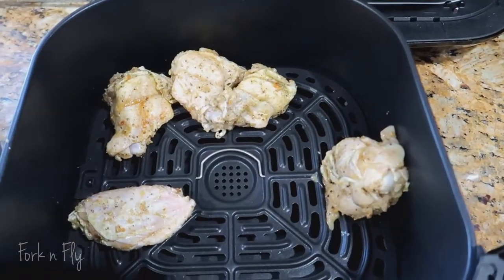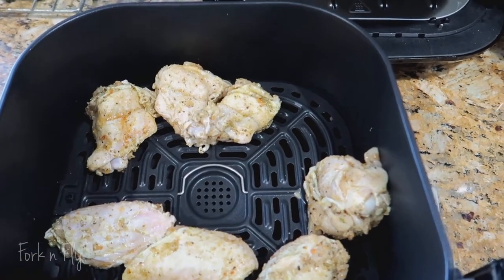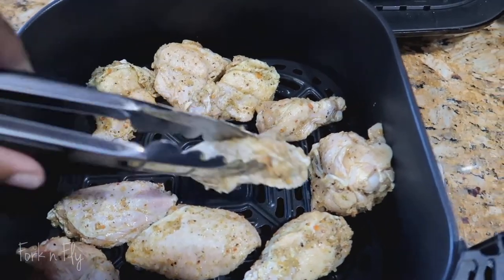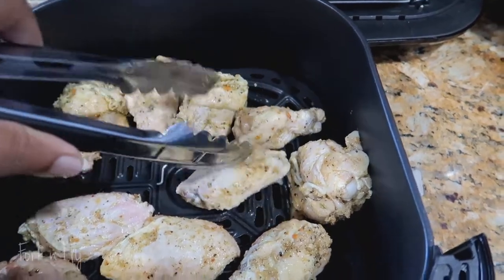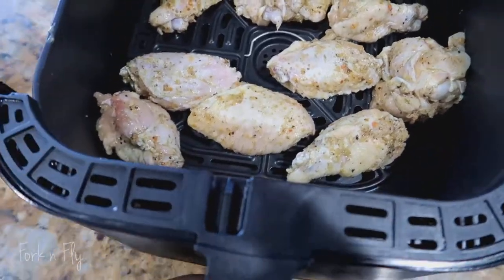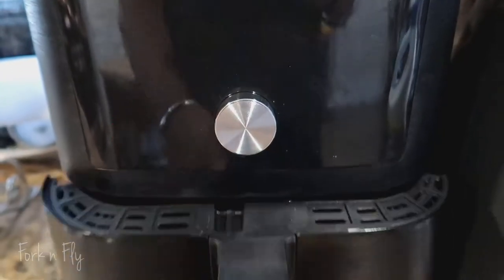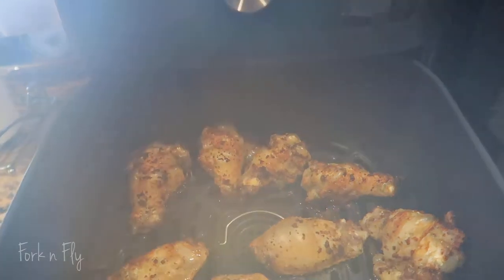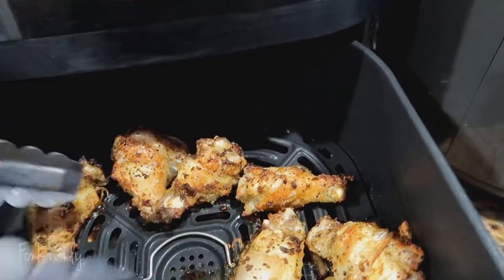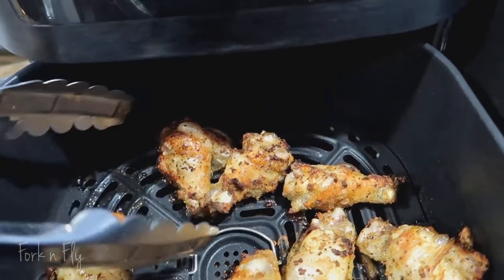Halfway through, you're actually going to shake it or flip the chicken so everything can cook evenly. Once you're done putting your chicken into your air fryer basket, just put your basket in and let your air fryer do its thing. I have it set for 40 minutes, but it doesn't actually take 40 minutes. I took it out a little towards halfway — this is about 18 minutes in — and I'm flipping it.